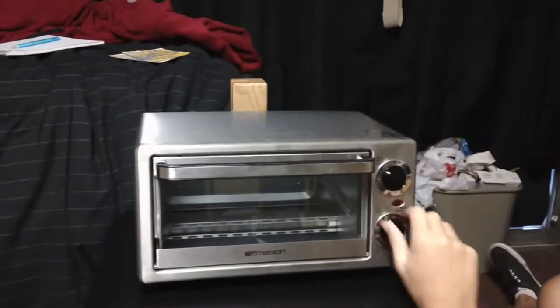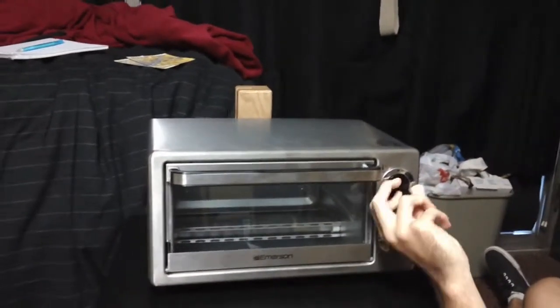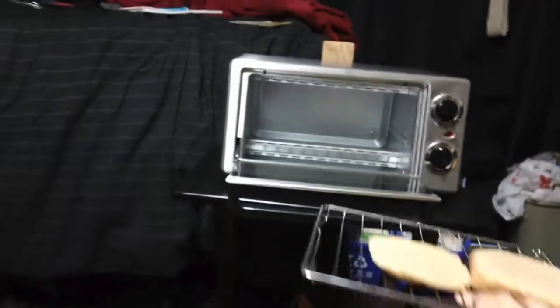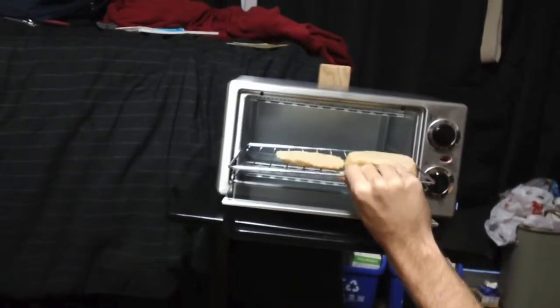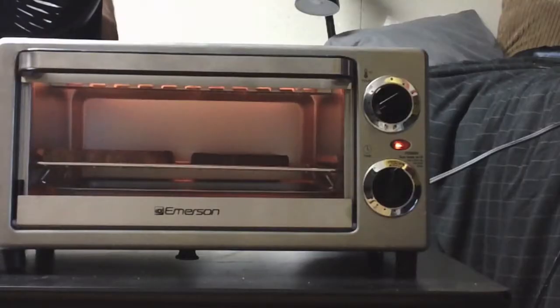Its size allows for it to be stored in a cupboard, or with a stainless steel finish it can be a great addition to a modern stainless steel kitchen theme, making it appealing to be left on the counter with the other appliances in the room. To work the toaster, you first must place the heat dial on the desired setting, then to start toasting you must turn the timer to the desired time.